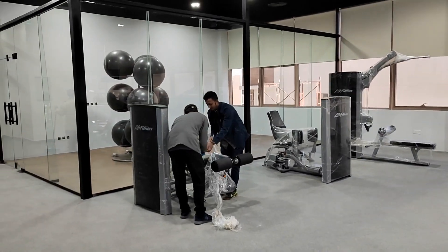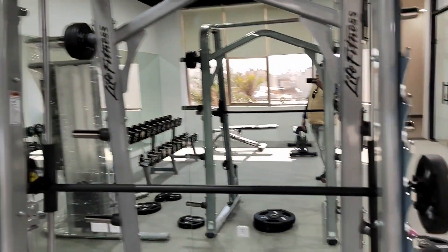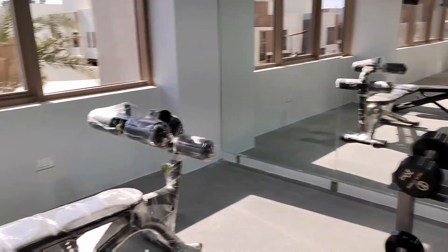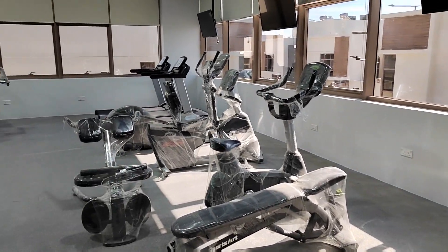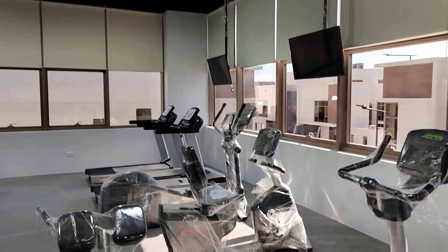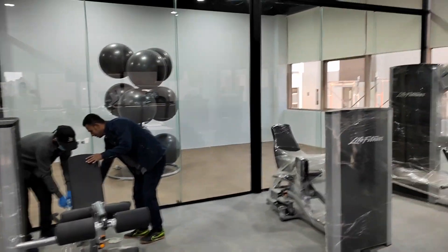My two guys are so busy with the gym equipment. It's so good — so good compared to the Marbella compound.